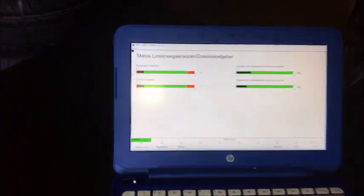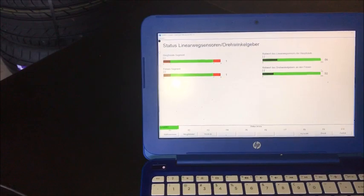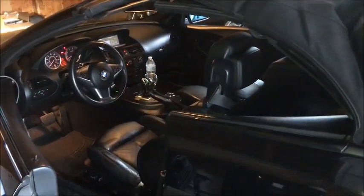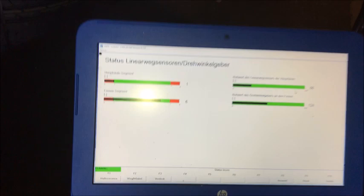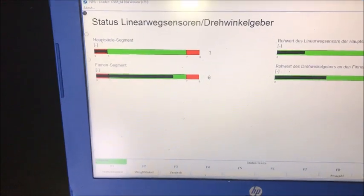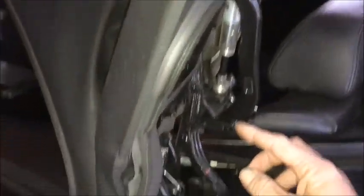It's that lower sensor that is out of position just ever so slightly. What we're going to do is pop the convertible top up halfway so we can get to the sensors. With the top partially up, the sensor position has moved — the top one is still on one, but the other one is on six. That lower one is the one we're having the problem with.